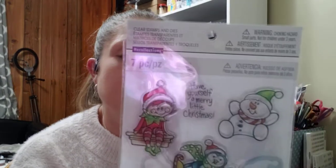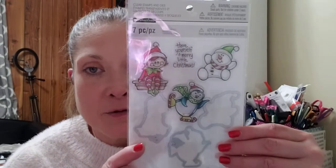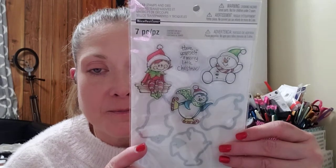I had a coupon I got in the mail, I think it was for 40% off, and I used it on this. It's just a clear stamp die that says Have Yourself a Merry Little Christmas, and it's got a little elf on a shelf, a little snowman, and a little penguin with ice skates. I just thought that was really cute, so I picked that up as well.